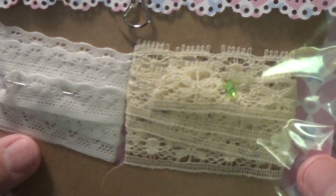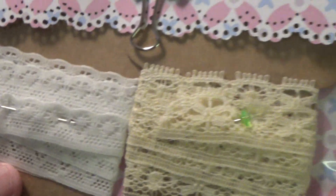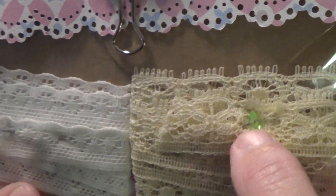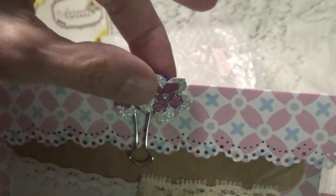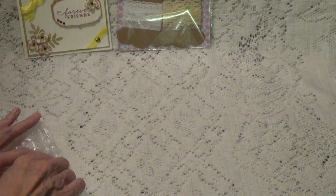Anyway, let's take a look at this little packet here. She's got some really pretty lace trims here and some really pretty pins holding them together, and then she has this held down with one of those little clamps that she's altered. Very pretty.